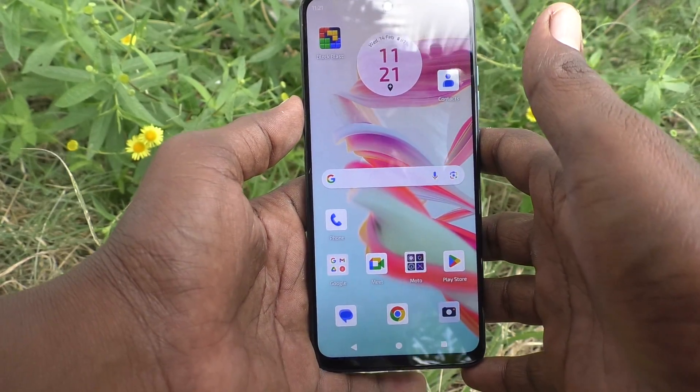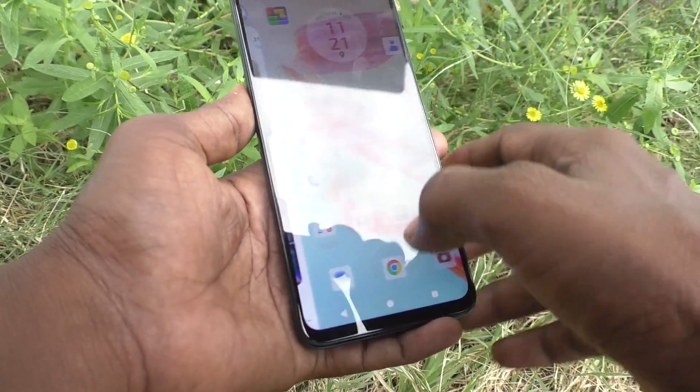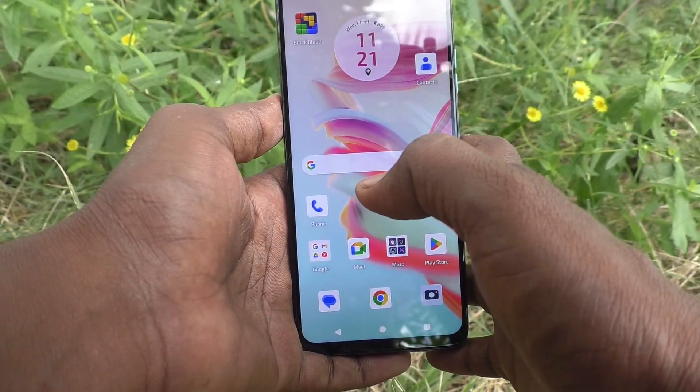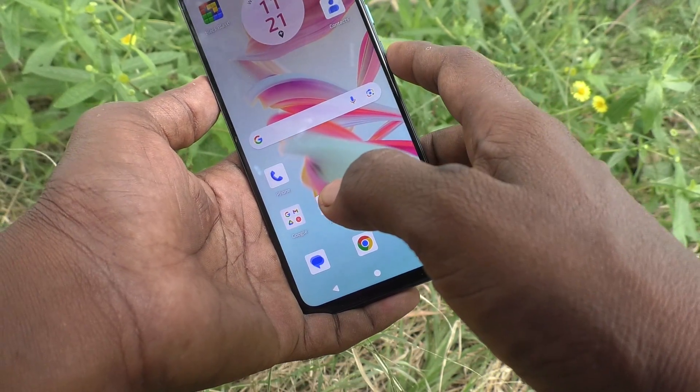Hi friends, welcome to 5 Minutes Tech YouTube channel. Here is the Moto G34 smartphone. In this video you will learn how to activate double tap to turn on the screen in your Moto G34 phone. First of all, put the lock screen on.